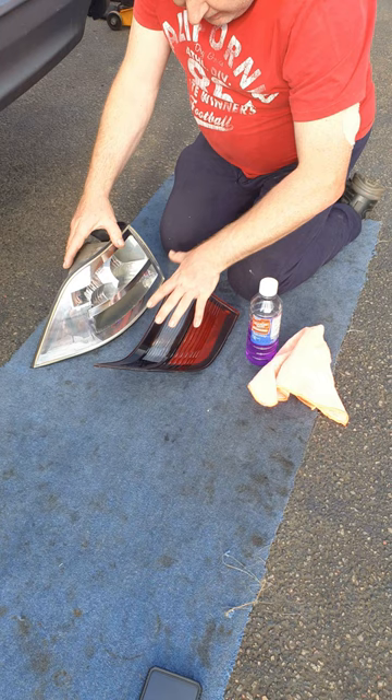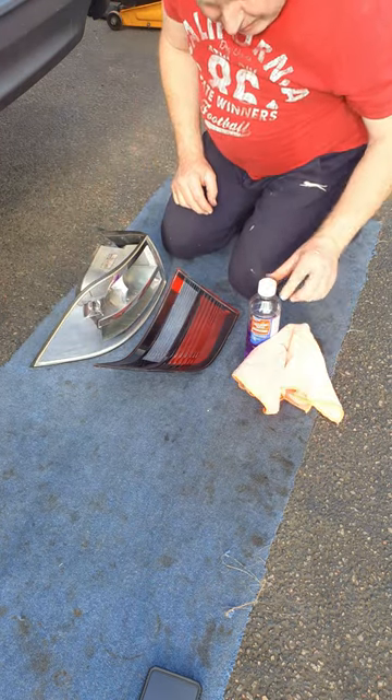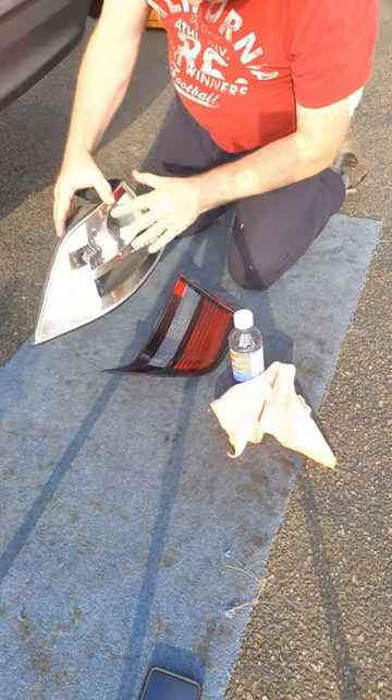...gently prise the lens away. Give the inside of the lens and the inside of the light a gentle clean down with a clean microfiber cloth and some meths. Don't go mad — you don't want to rub the aluminium surface off the plastic body.